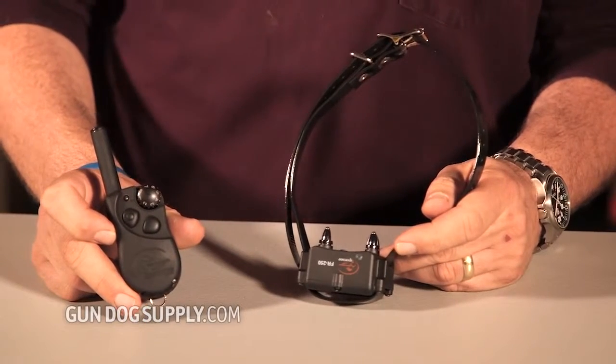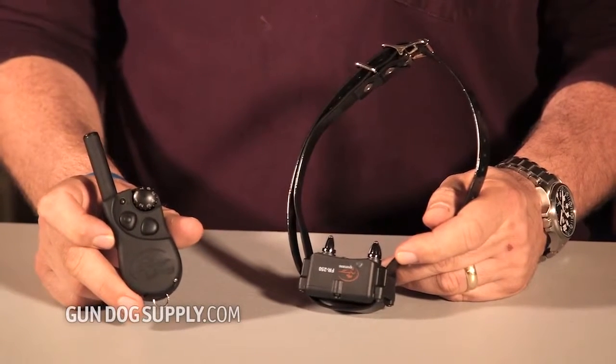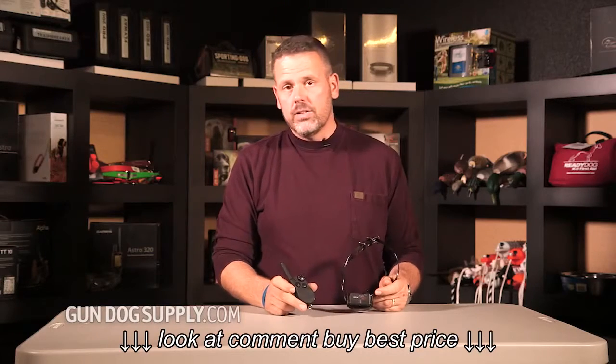This is the SD350. It's a new collar from SportDog. It's going to be a great one-dog only system. Unlike a lot of the other SportDog collars, it is not expandable. It comes in a one-dog mode.